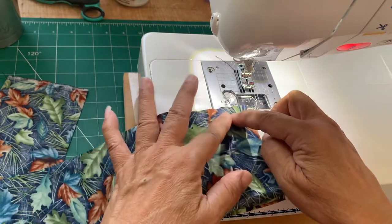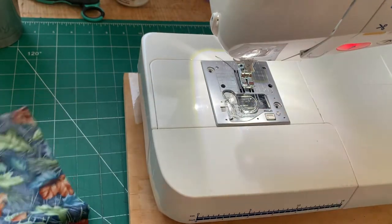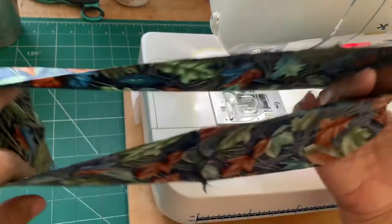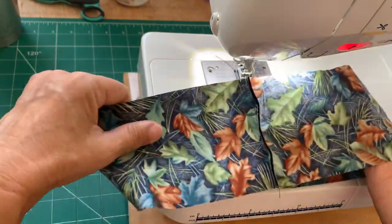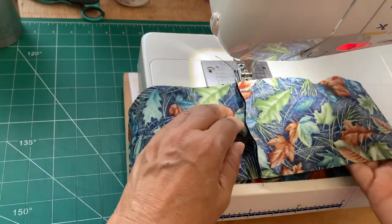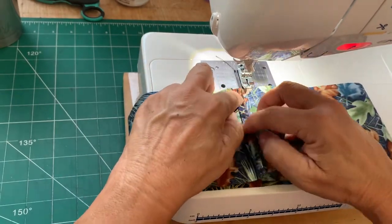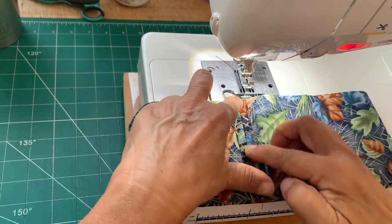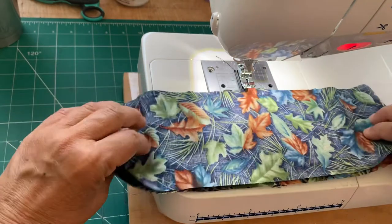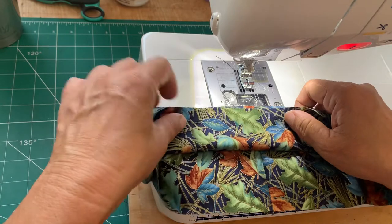Ta-da! You have a circle. Basically you fold it — finger press this — then turn it around and match the edges.